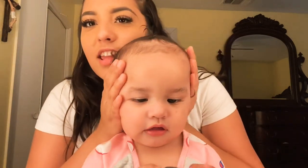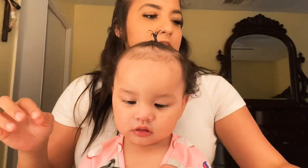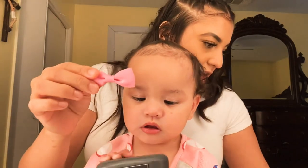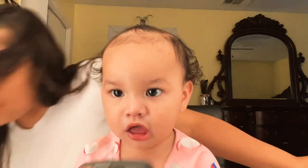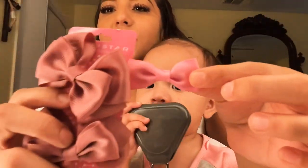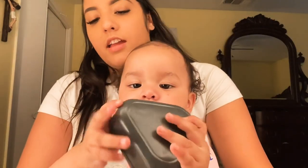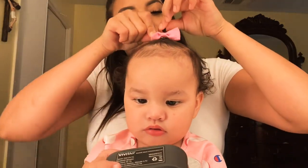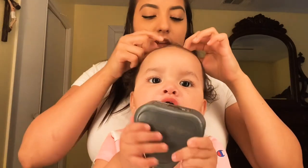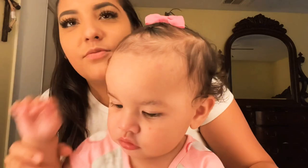I wanted to say that we're going to do a bow giveaway — like these little miniature bows, this size and this size. All you have to do is like, comment, and subscribe. If you want to leave your email down in the comment section below, I can reach out to the winner so we can send them some free bows. All you have to do is like, comment, subscribe, and share our video, and you get some free cute bows.